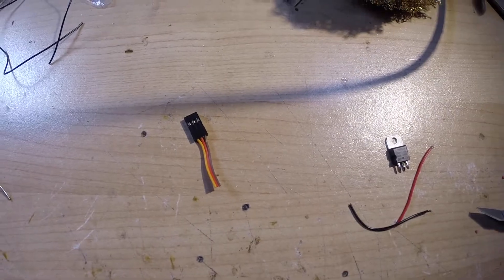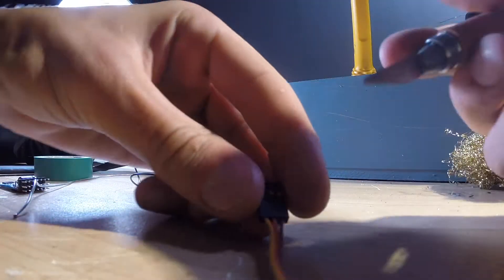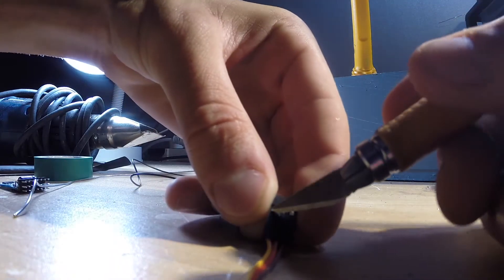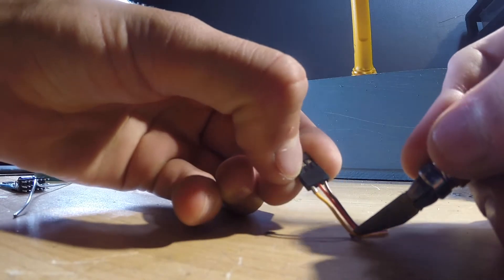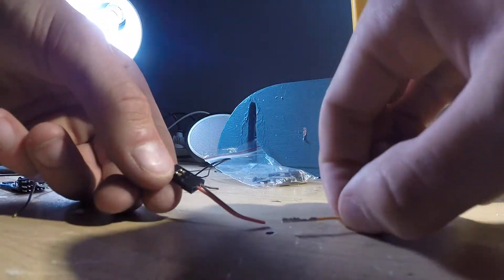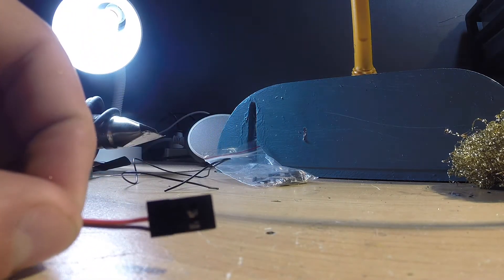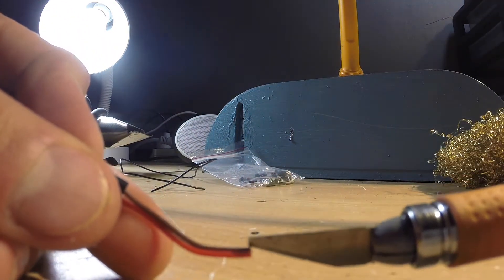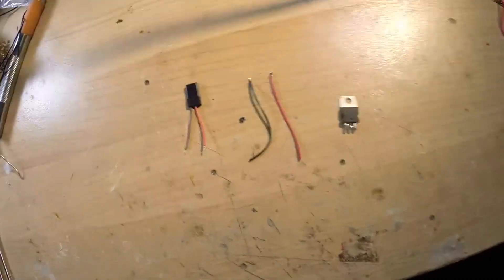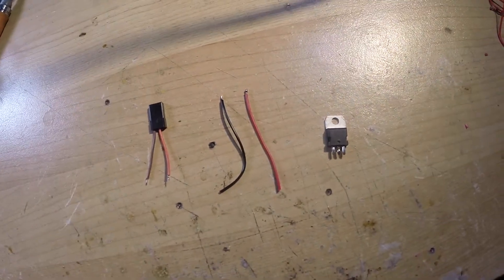Next, prepare the servo connector for use with the voltage regulator. There's a little plastic tab on the connector that you pull up, then pry out the wire. You're left with just a positive and negative servo connector. Strip the ends of the wires and tin them, and then we'll get onto putting it all together.